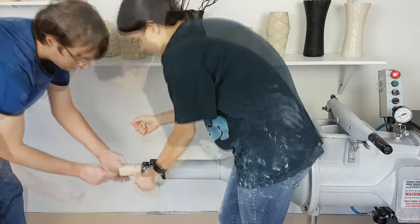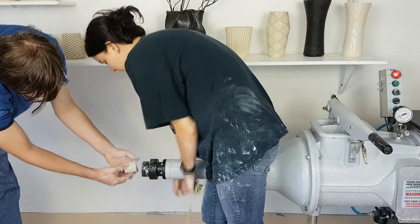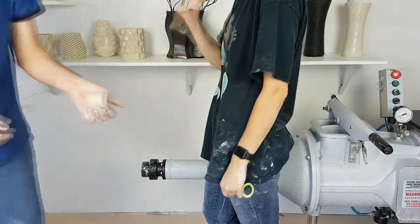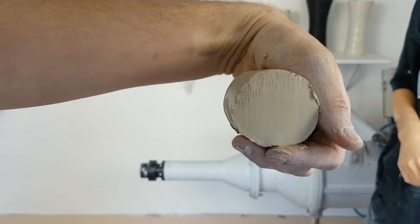After removing some clay off the end that does contain air bubbles, you should get a clean slice that shows no air bubbles on the inside of the clay. If there are holes or air bubbles in the clay, you need to put it back in the pug mill and re-pug it.